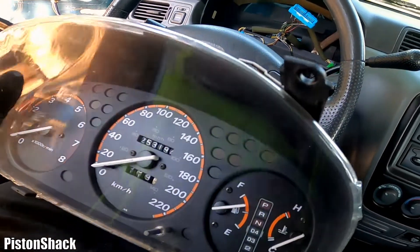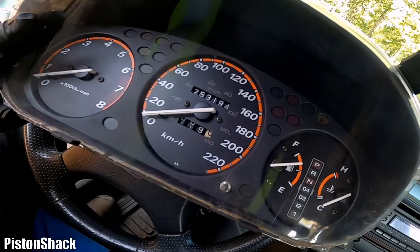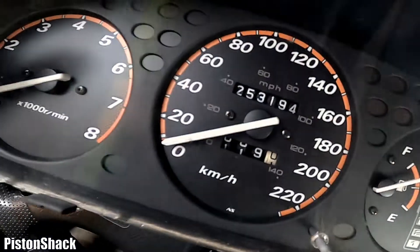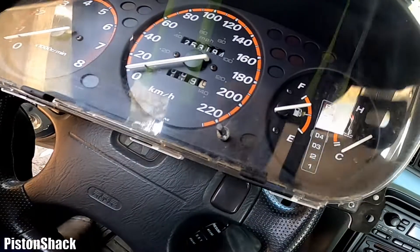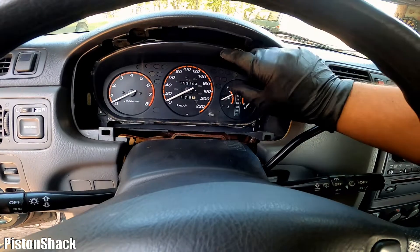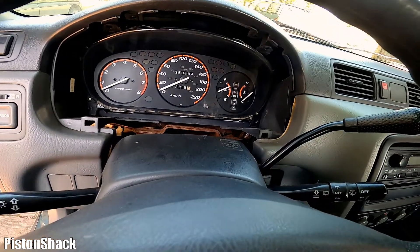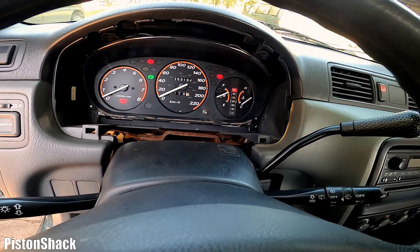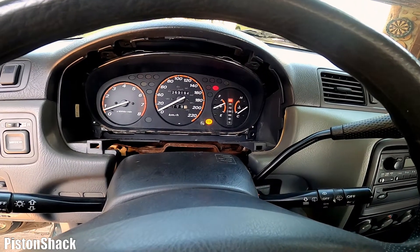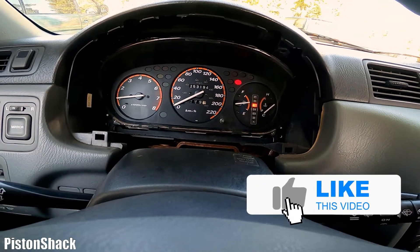After playing with the original instrument cluster and that odometer not wanting to get back to work, I was lucky and found a replacement — a used instrument cluster with pretty close mileage: 253,000 km. Not too bad. Let's just plug it in and see if it works. All connectors are connected, cluster is temporarily in place. Let's see — oh yeah, this one comes to life! Let's fire it up.